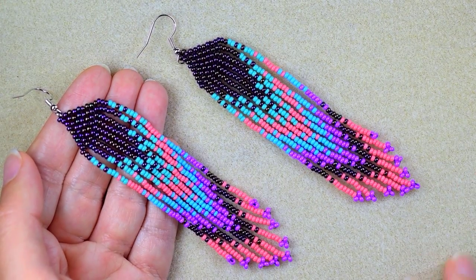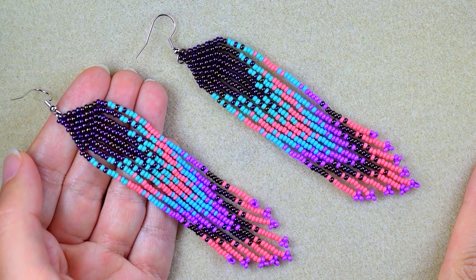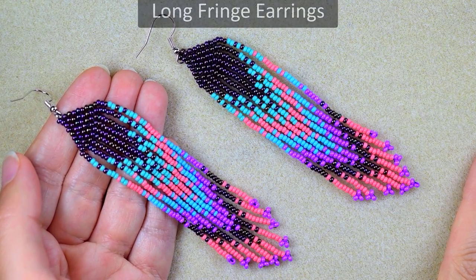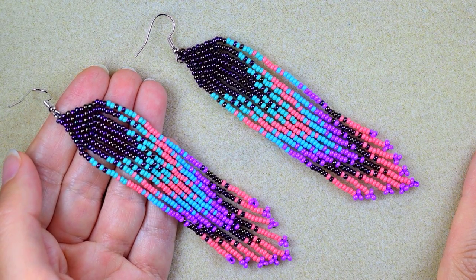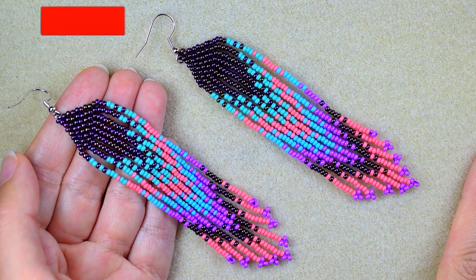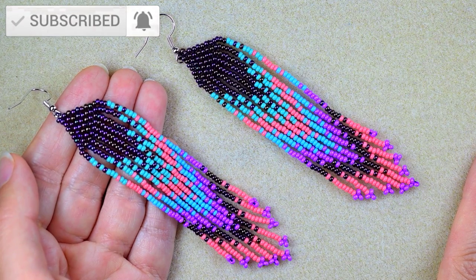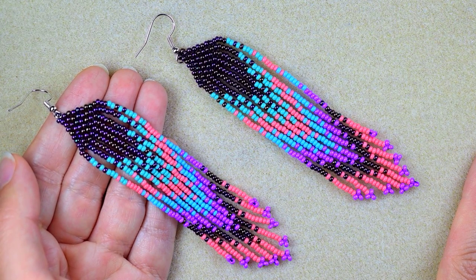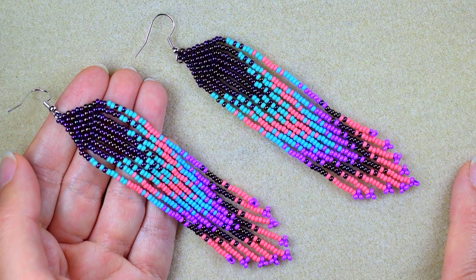Hi there, I'm Teddy from Bijuteo Beading, and I'm here with another long fringe modern seed beads earrings. If you like them and you want to see more videos like this, it's a good idea to subscribe if you still haven't, and also click on the bell button to be notified for my new upcoming videos.